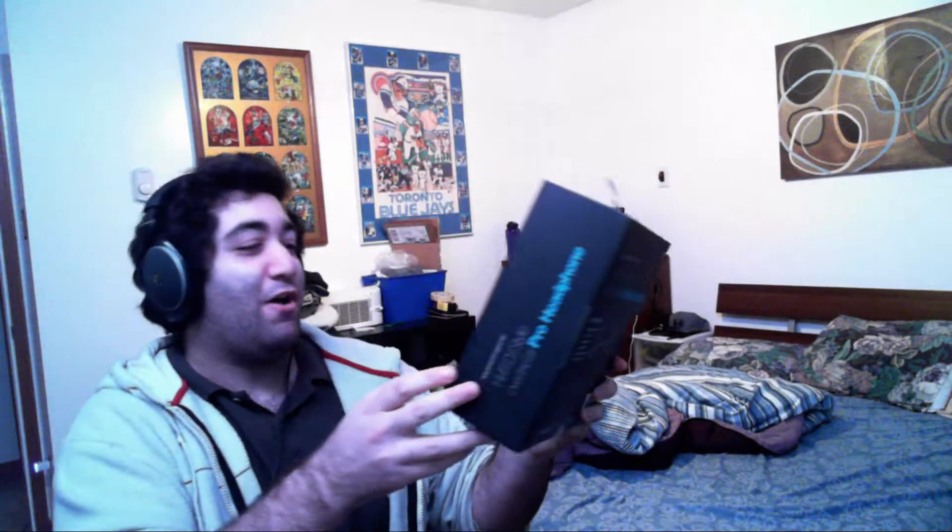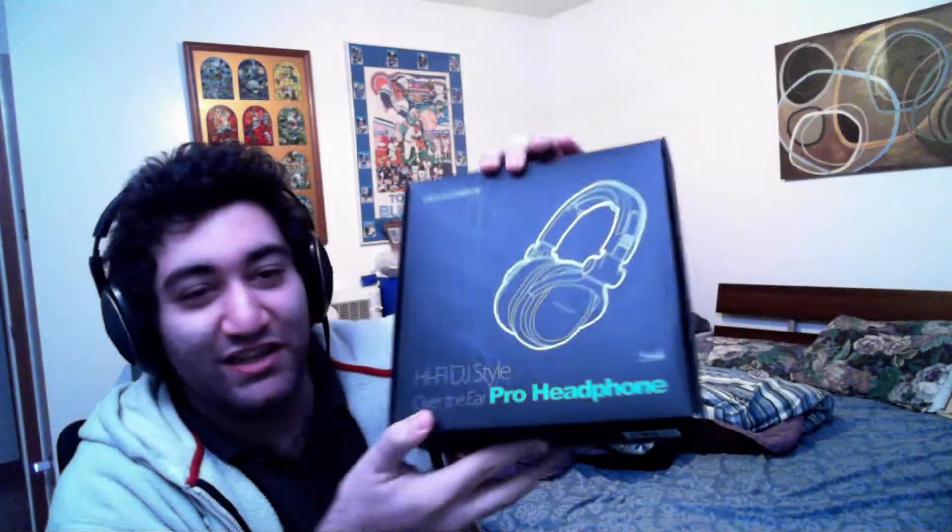Hi everybody, special occasion — I got a headphone. These are the Monoprice hi-fi DJ style over-the-ear headphones. They were like 25 bucks.